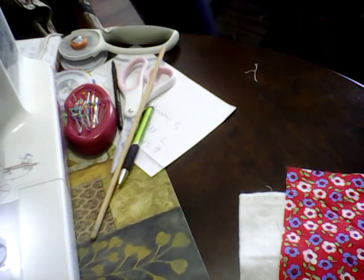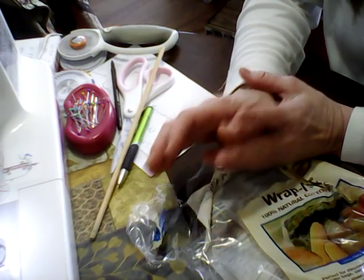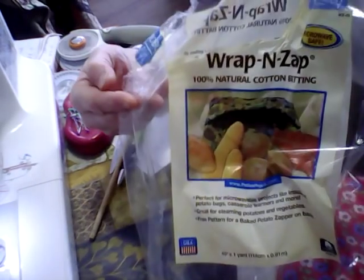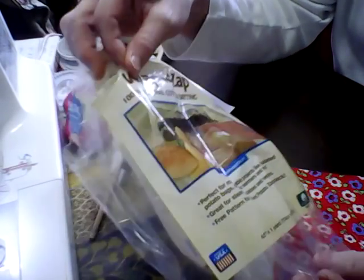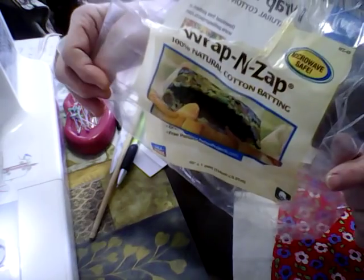The most important thing I want to share with you: if you're going to make these, you can go to Joann's and look in the bolt section where they have 100% cotton batting. I want to warn you — don't use that batting. It has traces of polyester in it and that will cause it to catch on fire. The only thing really meant for microwavable bowls and potato bags is this one called Wrap and Zap. It's 100% natural cotton and doesn't have any polyester.